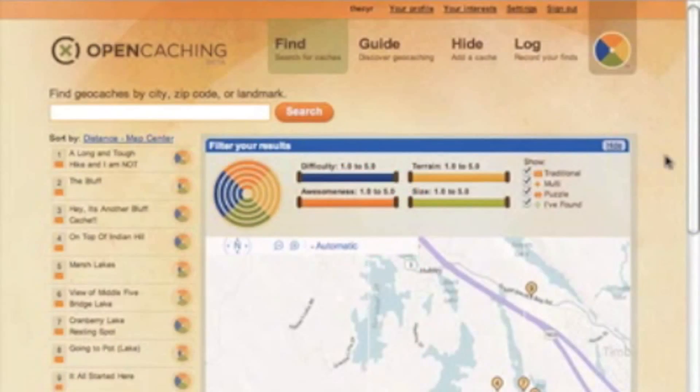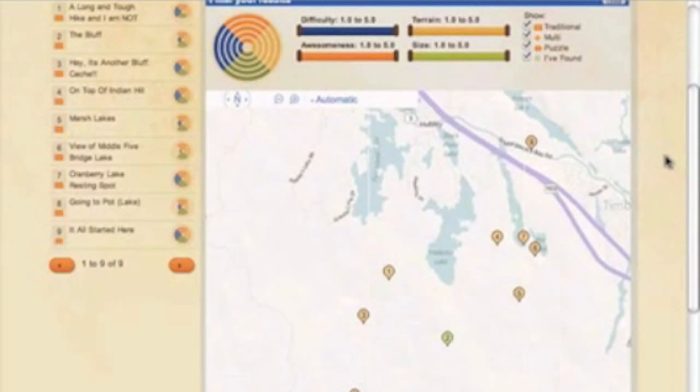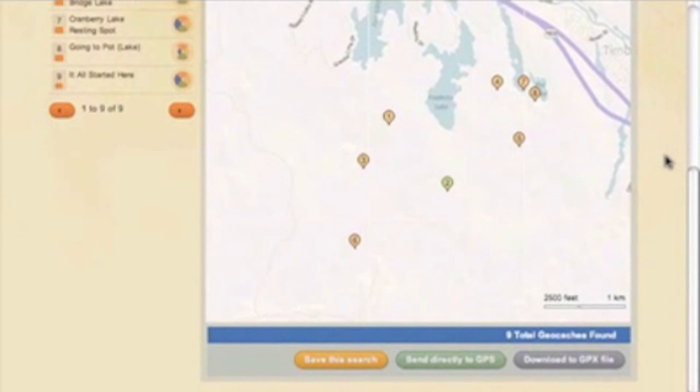Here we are on opencaching.com on the find page. I've just centered the map into the area that we'll be doing our hike, and you can see there are a number of open caches available. Scrolling down to the bottom of the page, I have a number of options: I can save the search in case new caches are published later, I can send directly to my Garmin 62, or I can download as a GPX file to import into Basecamp, Google Earth, or other mapping programs.